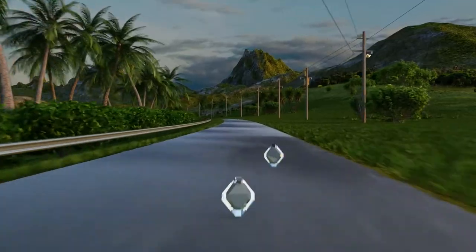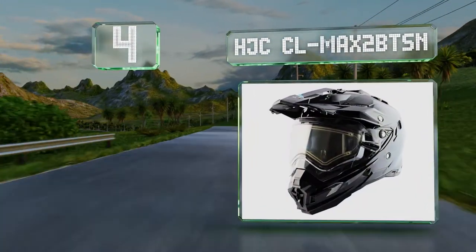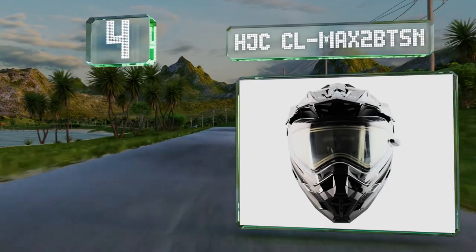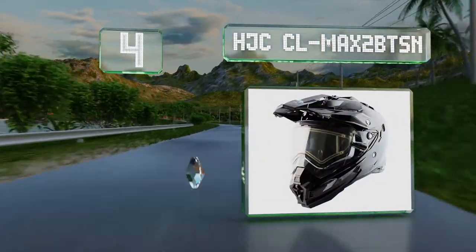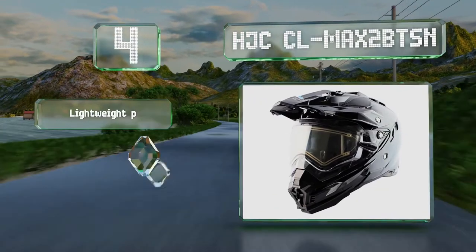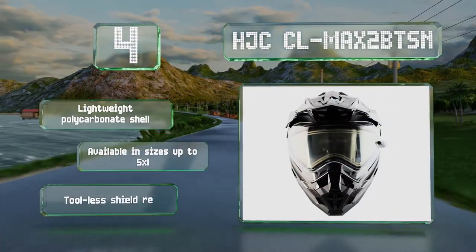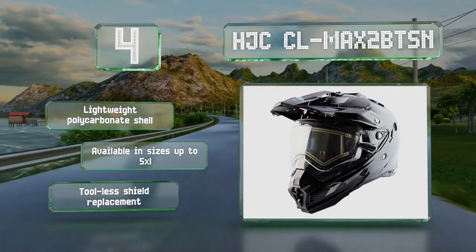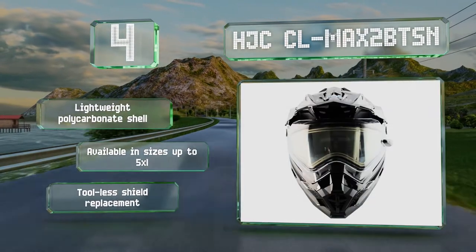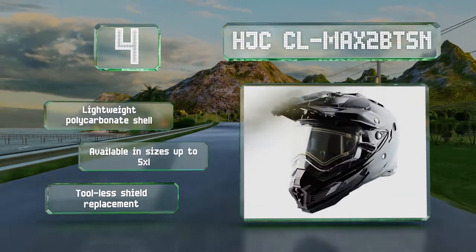At number 4: the Bluetooth-ready HJC CL Max 2 BTSN has recesses for an optional Chatterbox XBI2H intercom and speakers so you can keep in touch with the rest of your party. It also makes it easy to battle ice build-up in cold weather thanks to a heated shield. It's equipped with a lightweight polycarbonate shell and available in sizes up to 5XL. It offers tool-less shield replacement too.